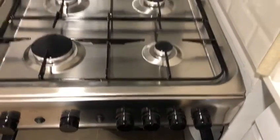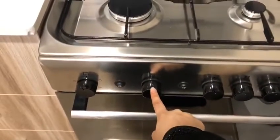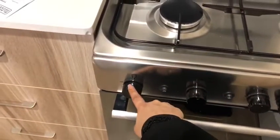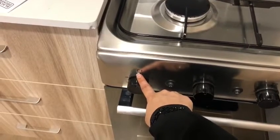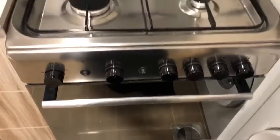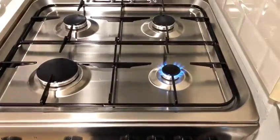There are four knobs for four burners, and this one is the timer for the oven that is down. Here you can select the option — either you want to switch on the top burner or the below one — and you have minimum and maximum options as well. This is how it works.